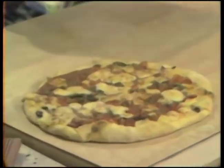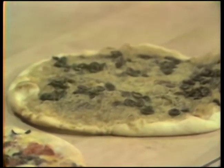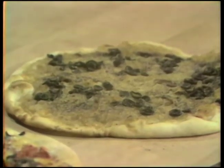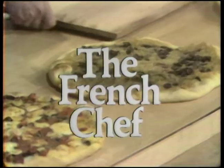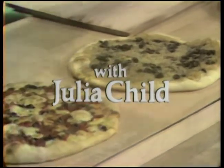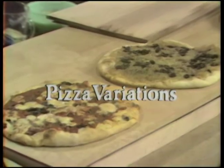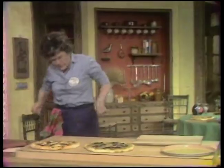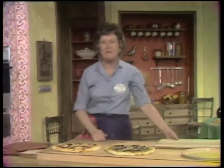Here's a pizza, and here's another kind of pizza — a pizza pissaladière niçoise. We're doing pizza variations without soggy bottoms today on The French Chef. The French Chef is made possible by a grant from the Polaroid Corporation. Welcome to The French Chef. I'm Julia Child.